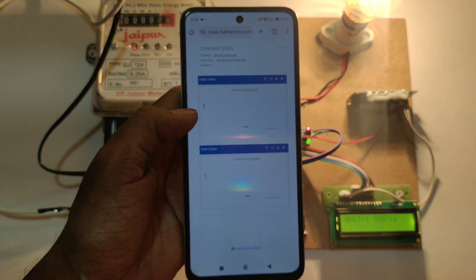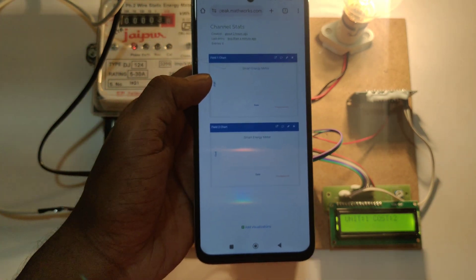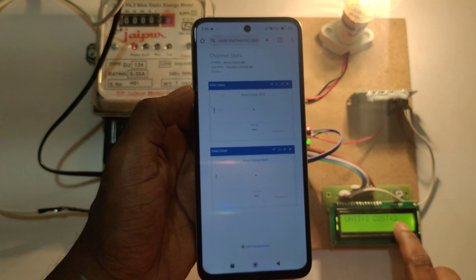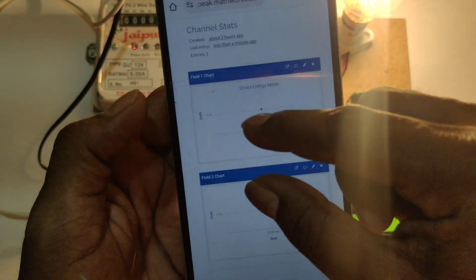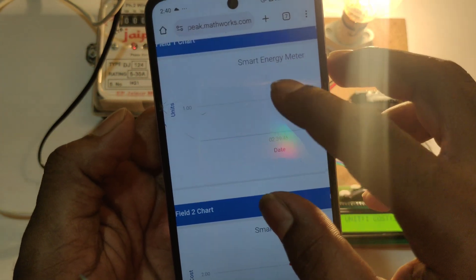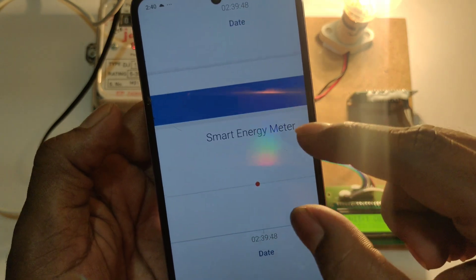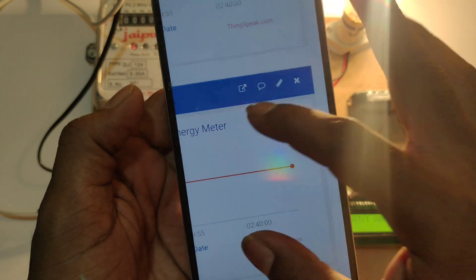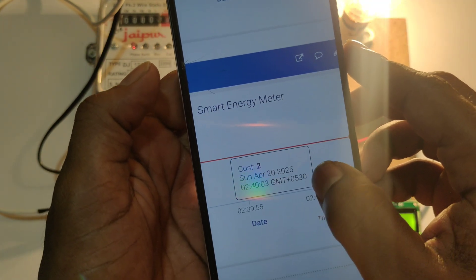To update data to ThingSpeak, it will take 15 to 20 seconds. In the LCD display, we have one unit with a cost of 2 rupees. In ThingSpeak also, we can see unit 1 and cost 2. By clicking on this red dot, we can see the date and time.